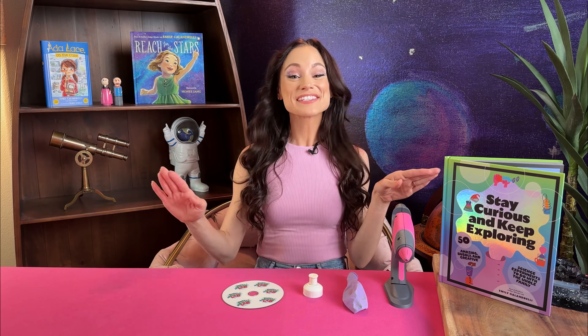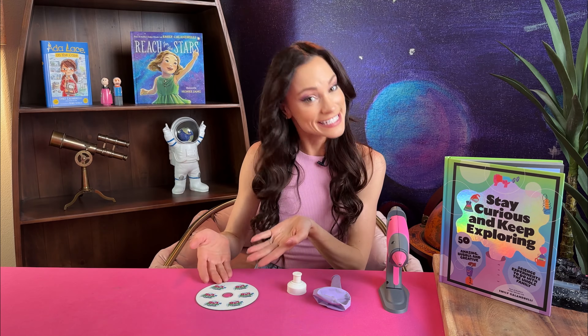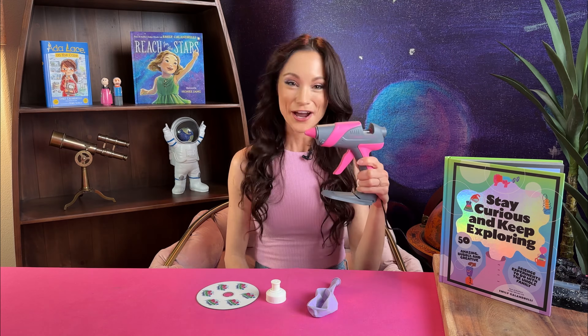That air is the special science behind how an air hockey table works, and we are going to use that same science to create our alien hovercraft today. For this experiment you're going to need a DVD or a CD — I know that nobody has these anymore but you can buy them online. This one is actually from Emily's Wonder Lab. A sports bottle cap — you need the kind that can open and close — a balloon, and a hot glue gun.